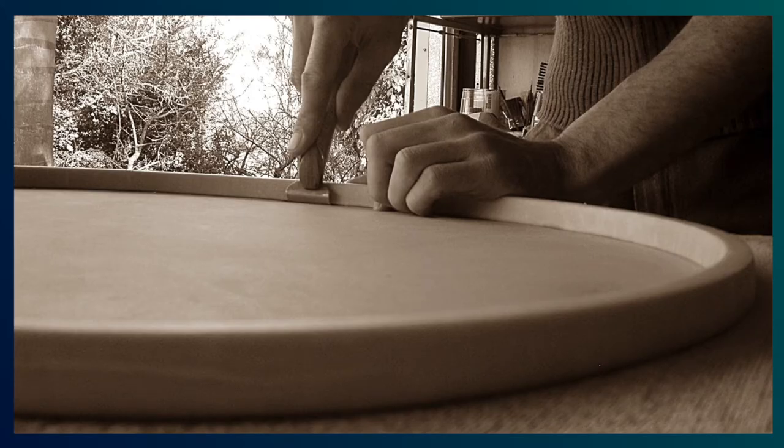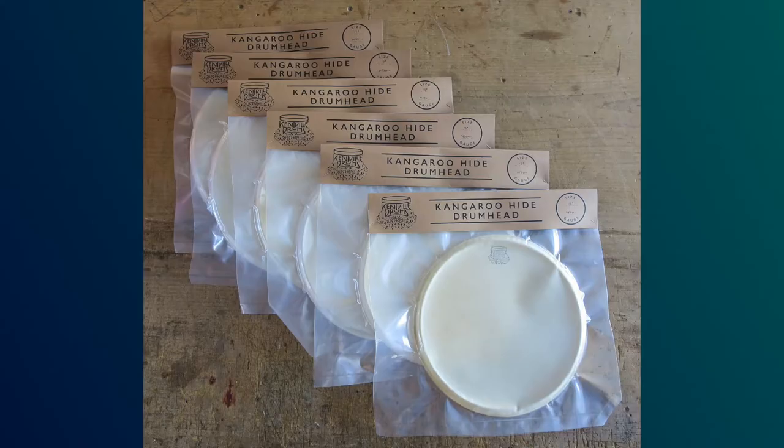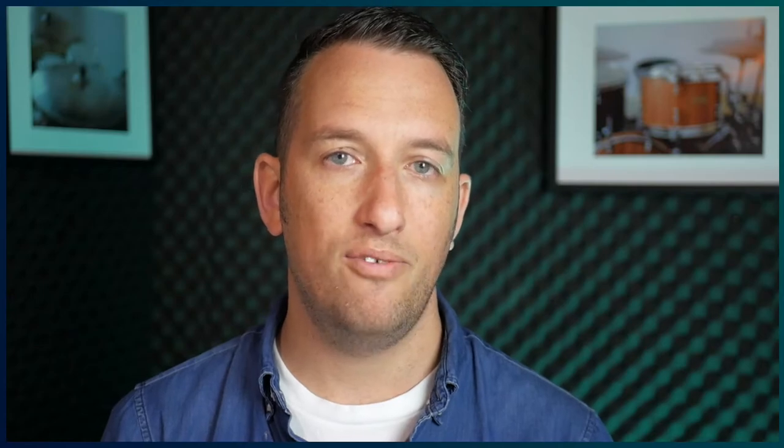They are traditionally lapped onto aluminium flesh hoops, and come in sizes from 10 to 24 inch, and can also be custom made to specific sizes. They come in fine, medium, and heavy gauge, and can also be made for frame drums, tambourines, and banjos. The heads are stocked in many shops worldwide, and I'll leave links to these shops down below.